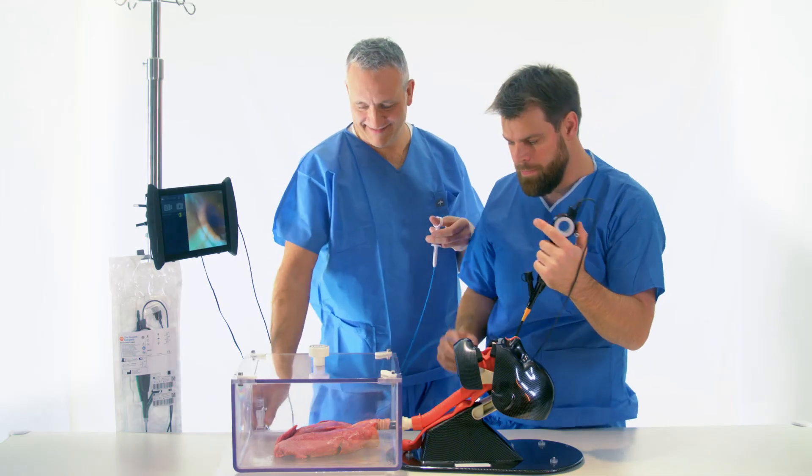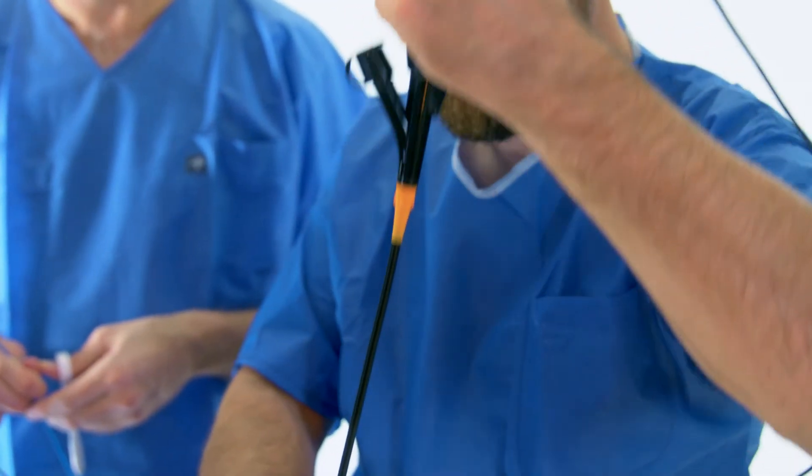After the procedure, the bronchoscope is removed while taking care to release the bending.